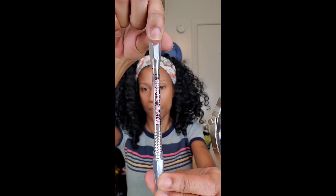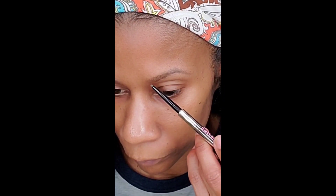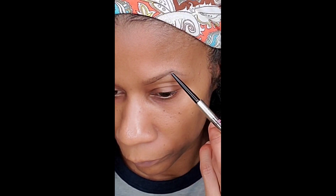Hey guys, you asked for a brow tutorial so I'm going to give it to you. Starting off with Benefit's Precisely My Brow number four, I'm using my spoolie and now we're going in with the pencil. Get as close to your hairline as possible because you want to make sure that your brow is nice and tight.